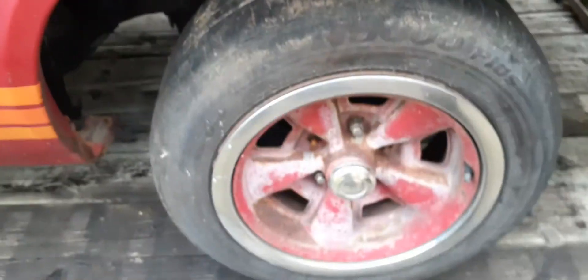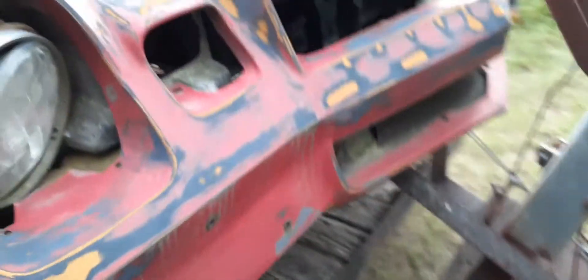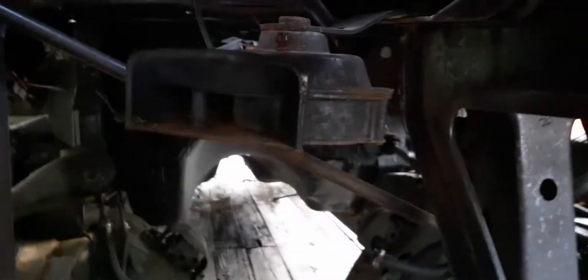It says it right here but you can't hardly see it — 'air induction.' I got all the factory wheels. All the body bushings and everything have been replaced; he painted the frame and stuff all up.